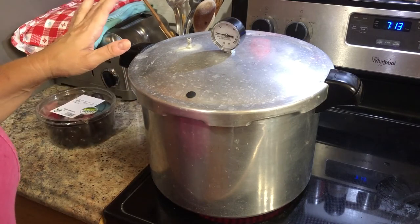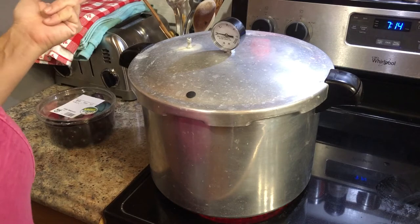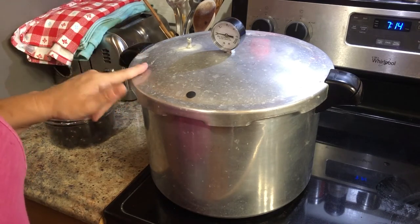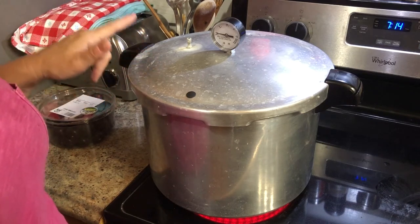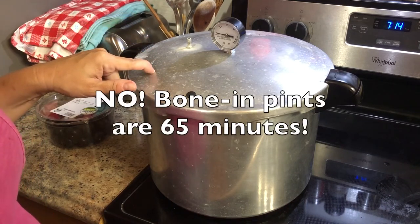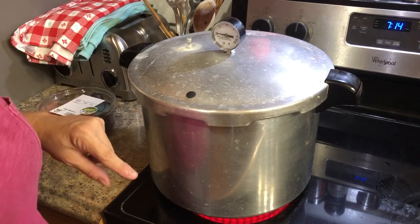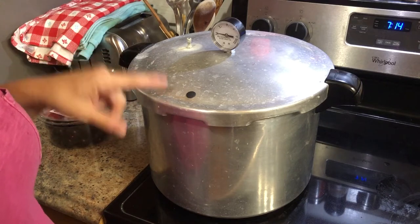Vegetables have to be pressure canned — there's just no two ways about it. The only things that you can water bath can are going to be fruits and pickled foods, which means foods with a lot of vinegar, because they have enough acid to kill botulism. But any non-acidic foods like vegetables and meats have to be pressure canned, and they're pressure canned for different amounts of time depending on what it is. In this case it's chicken on the bone, so the amount of time is going to be 75 minutes — or an hour and 15 minutes — for quarts. If I was doing pints, it would be an hour. Interestingly, if this was boneless chicken, it would be 75 minutes for pints and 90 minutes for quarts. But as I said, this is chicken on the bone in quarts, so it's going to be 75 minutes once it gets to the correct pressure.